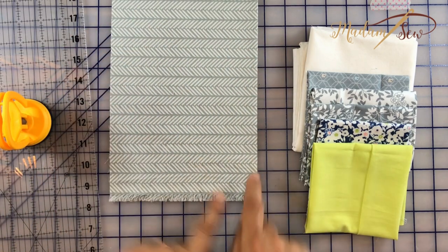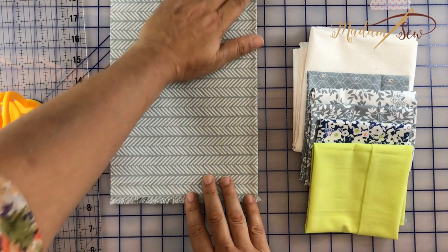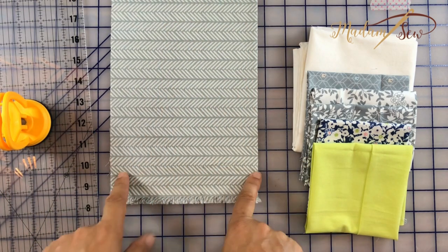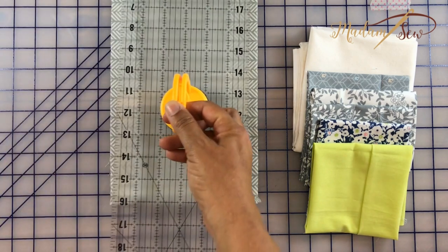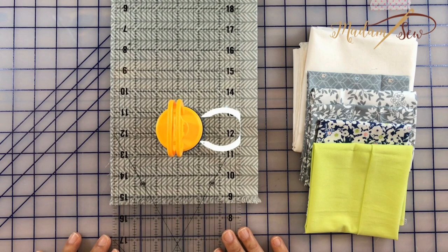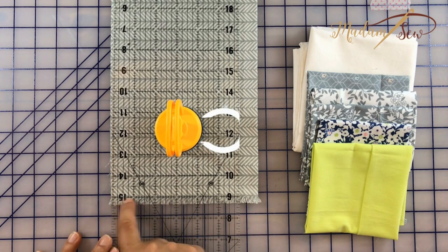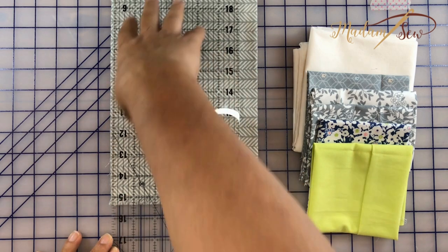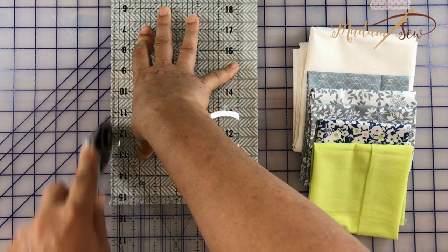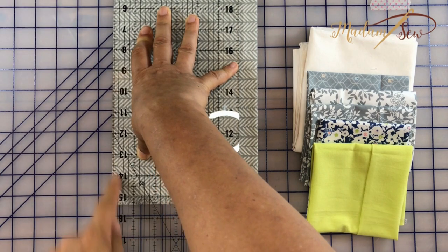Here's my first fat eighth. I folded it matching the selvedge so that I get a straight edge. If your fat eighth doesn't have a selvedge, try to fold it as squarely as you can — you can use the print for reference. Try to have as straight edges as you can because it will help with the sewing later. I'm lining up the lines in my ruler with the selvedge edge, not with the fringe but with the actual edge of the fabric right where the fringe starts, and I'm going to press the safety off my cutter and just make a clean cut.